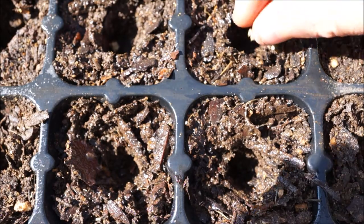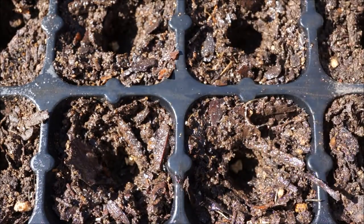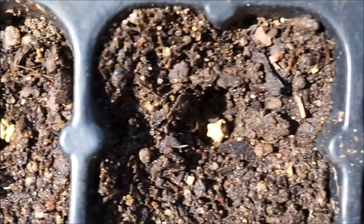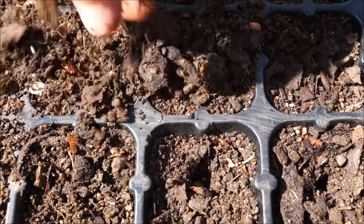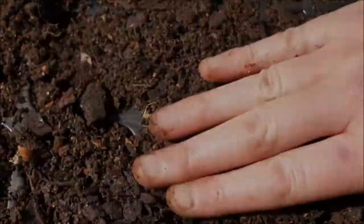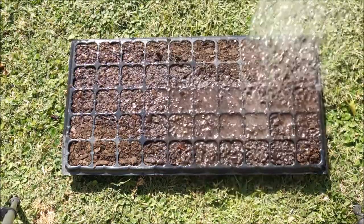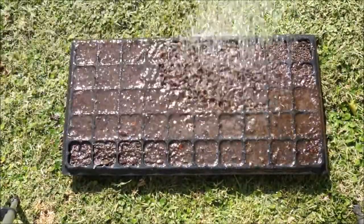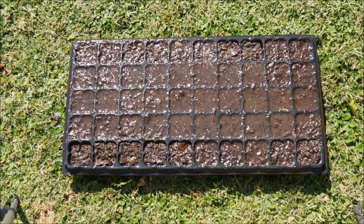You can put more than one seed in a hole. I prefer to put one per hole because I normally have a pretty high germination rate where all of the seeds germinate in the trays. You can put two to three just to make sure that if one doesn't come up you have at least one that does. Then just soak it with some water, put it out somewhere, and wait.